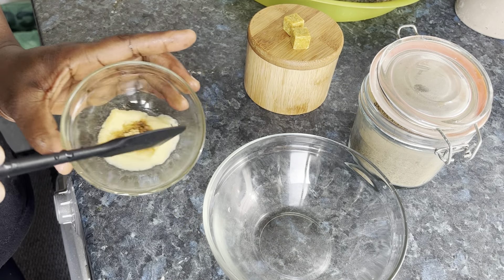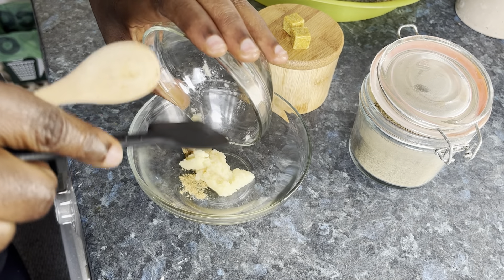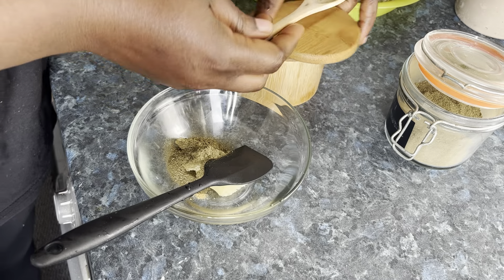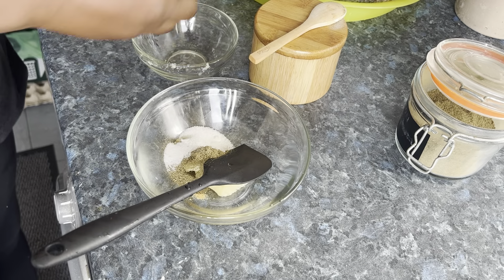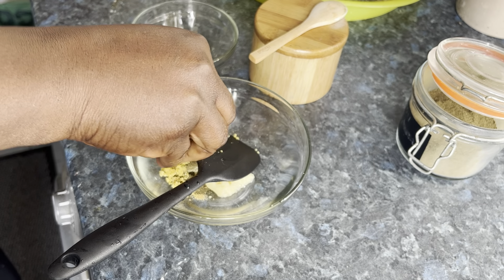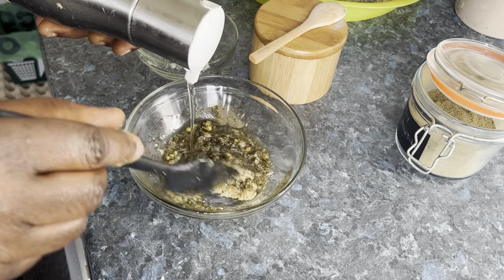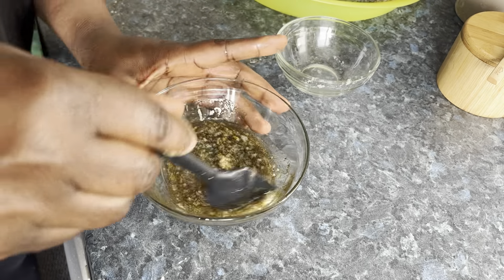For the ingredients I have garlic and ginger here. I have dried basil. I have salt and I have my seasoning. And I will add oil. And I will mix it all up.